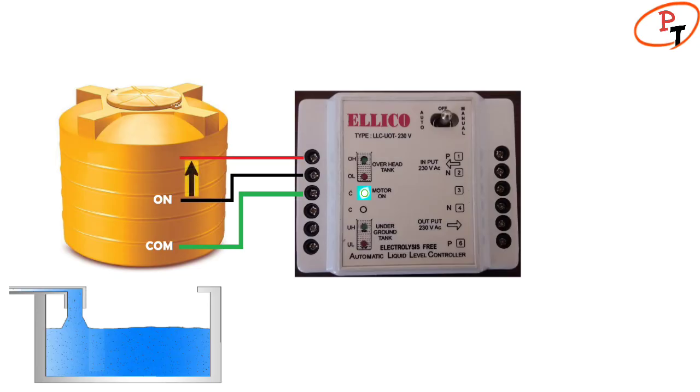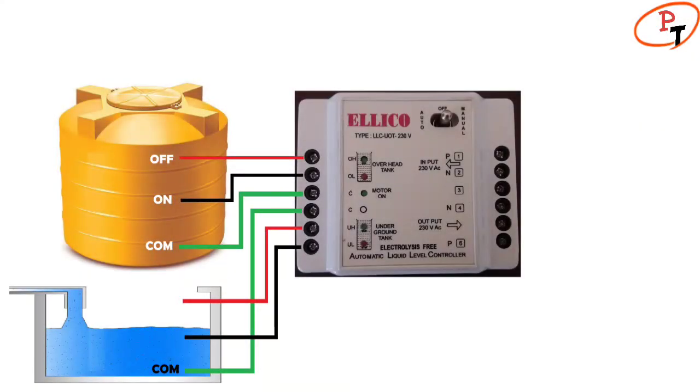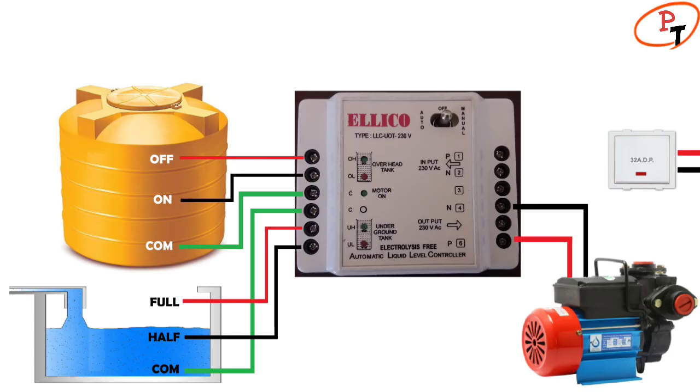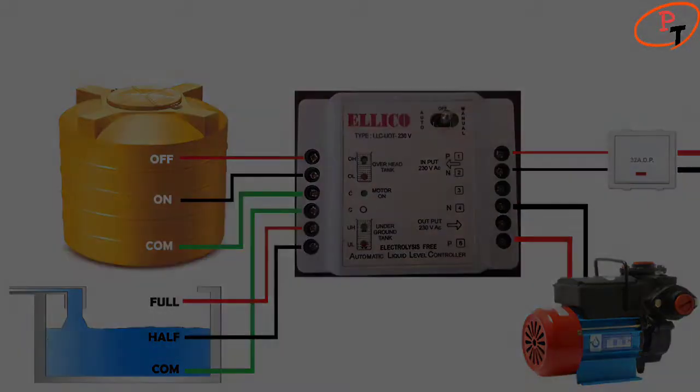Once the water level reaches the OH sensor, the pump turns off automatically. The other three sensors are to be placed at different levels in the underground sump. The phase and neutral leads of the pump have to be connected to the respective terminals on the output side, and the load cable from the 32-amp DP switch has to be connected to the input side.